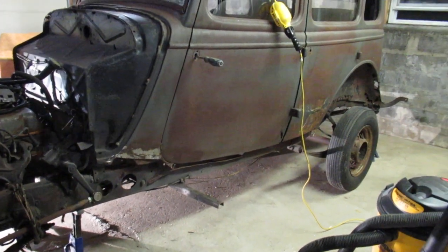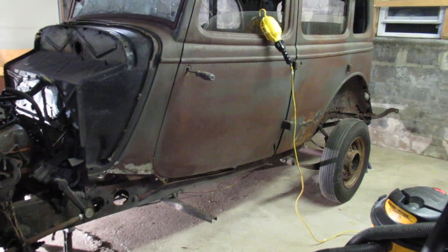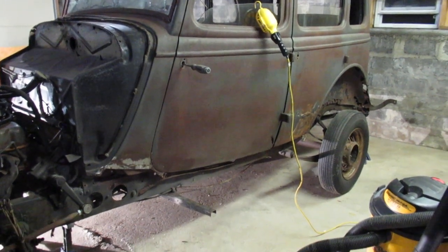All right, so I've been making a bit of progress on the Huffmobile as of late. It's been a while since I made a video, so I'll show you what I'm doing.